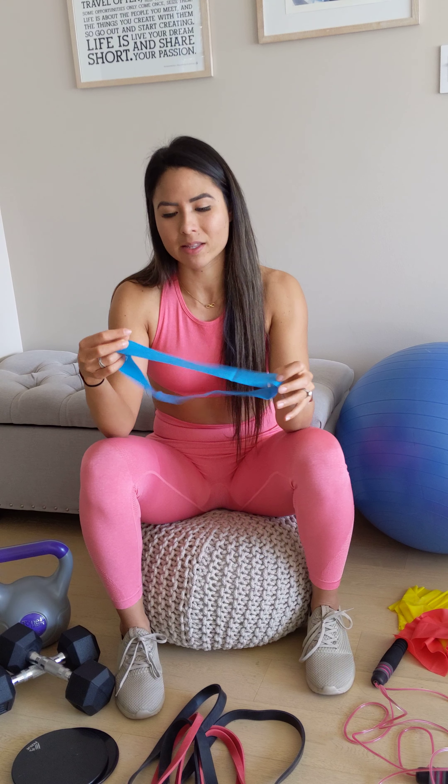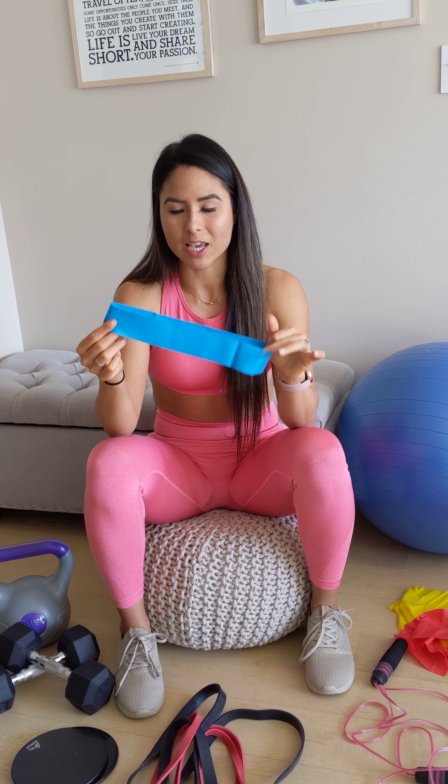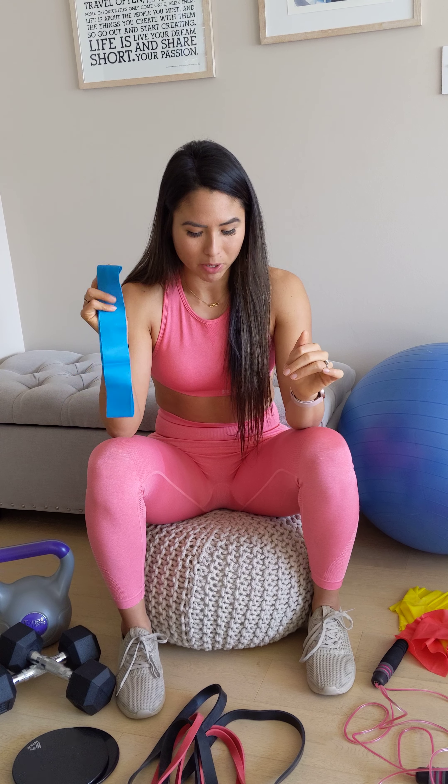First and foremost, mini loop bands can be great. Normally these come in variety packs which include light, medium, heavy, and sometimes extra heavy. These are fantastic for workouts, warm-ups, and engagement — all those kinds of things. I definitely recommend these and I utilize them quite a bit.